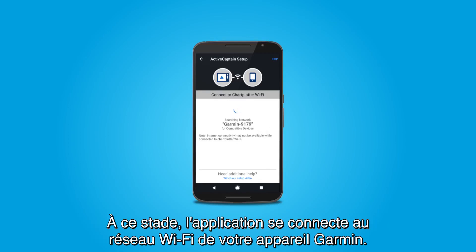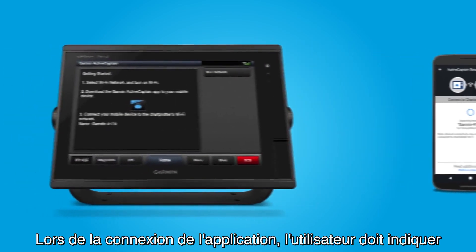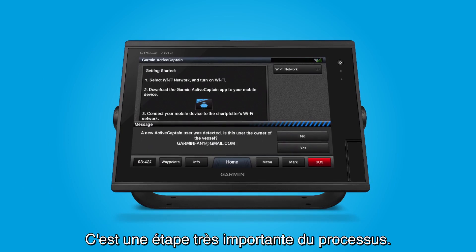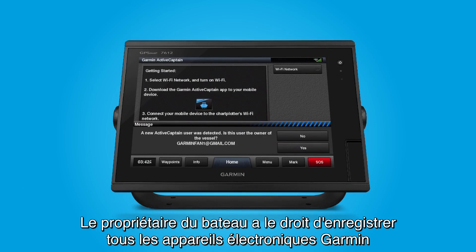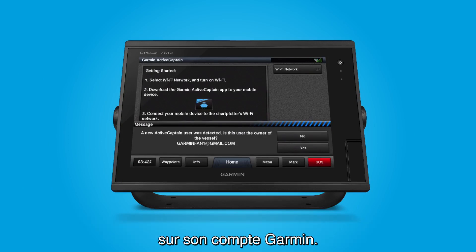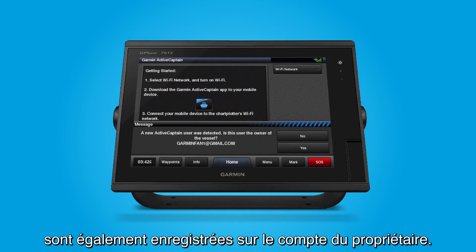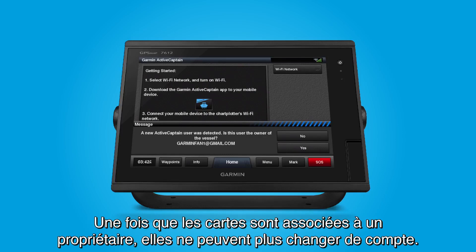At this point, the app will connect to the Wi-Fi network for your Marine device. This screen may show for several seconds. As the app is connecting, the user will be prompted to answer whether he or she is the owner of the vessel. This is a very important point in the process. The owner of the vessel has the right to register all the Garmin electronics to his or her Garmin account. By doing so, the built-in charts and accessory map cards will also be registered to the owner's account. Note, this latter part concerning charts and accessory map cards cannot be undone. Once maps are associated with an owner, they cannot move between accounts.